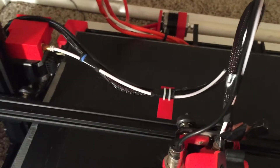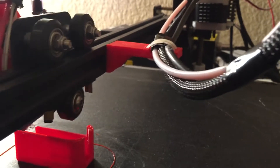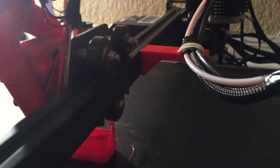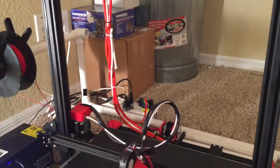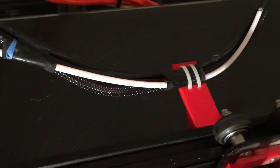This thing here — I remixed something on Thingiverse — I used to have these cables tied with string up to the top, but I created this little bracket, which is on Thingiverse, and I'll post links. It holds both the wires nice and neat off the print bed so the cables and tubes never sag or hit the prints, and it looks a lot nicer than having string hanging down.